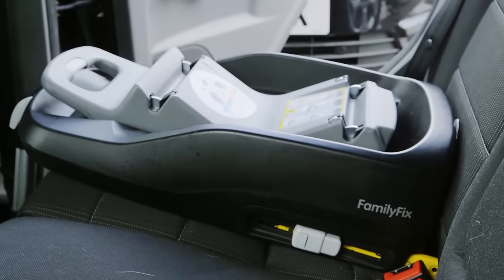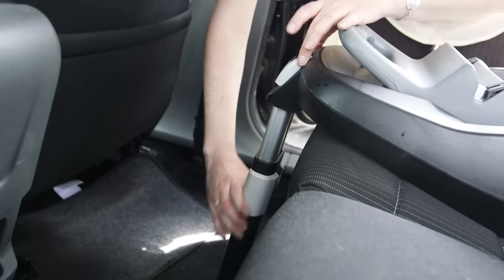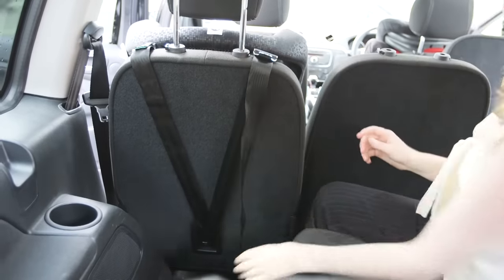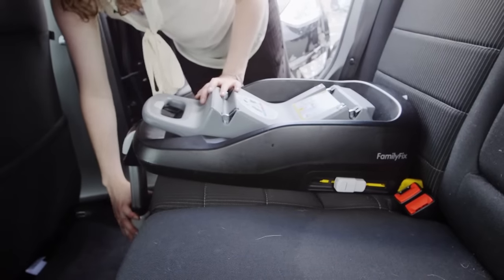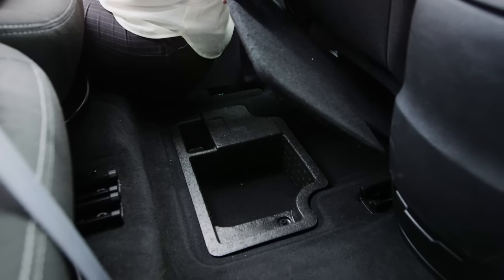As well as the two rear mounting points, your seat will either have a foot that extends to the floor or a top tether that reaches behind the seat. If your seat has a foot, make sure it's fully extended touching the floor and that there's no underfloor storage in the car, as this could be a weak point in a crash.